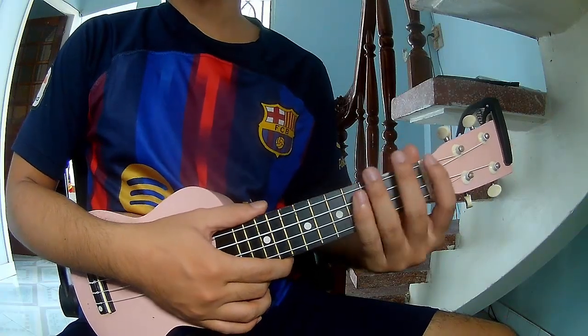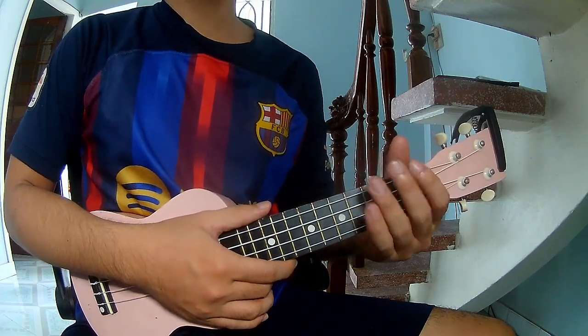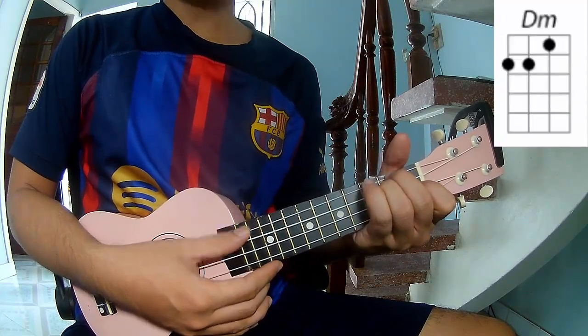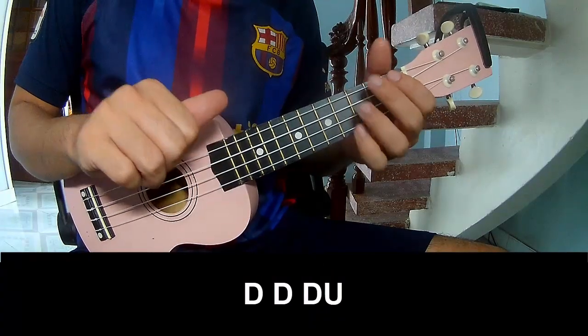Hi everyone, today we share how to play Ukulele. First, the two don't use cable. The chords in this song are C, G, D, F.